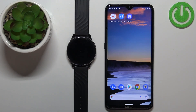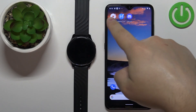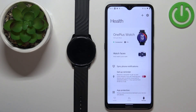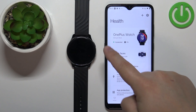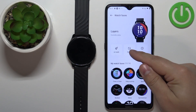Once the devices are paired we can continue. Open the OnePlus Health application on your phone. In the app, tap on the manage icon and you should see the health page or manage page with your watch on it — OnePlus Watch. Tap on Watch Faces.